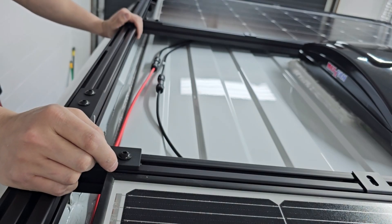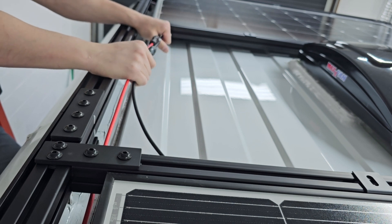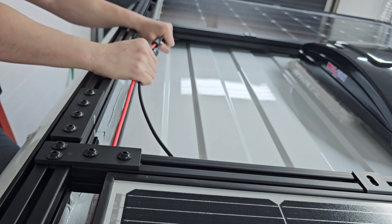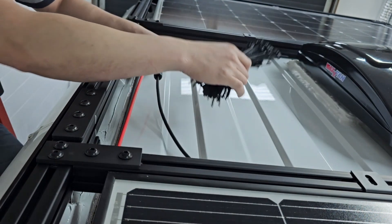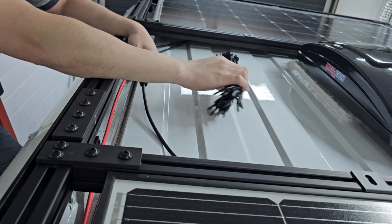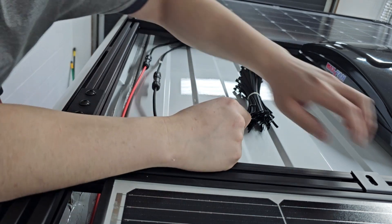Back at the front of the van — I'm going to clean up this wiring, put some wire loom around the exposed wires for a little extra UV protection, and then zip tie them to the 8020 framing with UV-resistant zip ties.